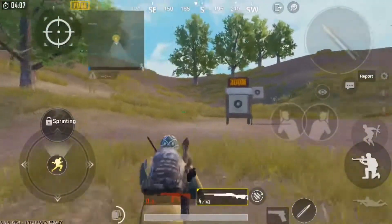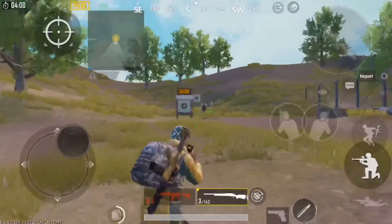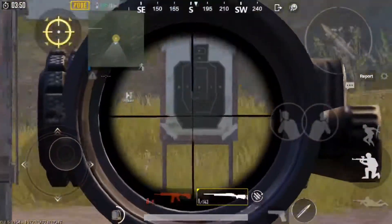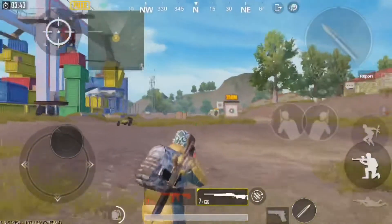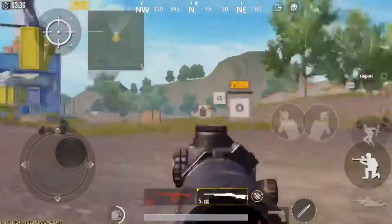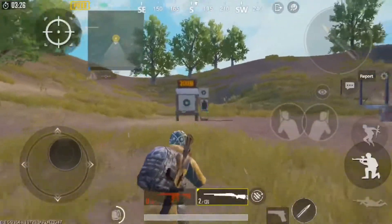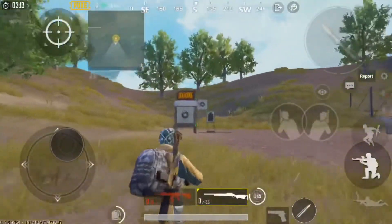You can also lean and continue running. Over here I like to take a shot, spin 180, take a shot, spin 180, take a shot. That's basically what you do — you have these two targets so you practice doing 180s and shooting. Try to do it as quickly, as smoothly, and as accurately as you possibly can.